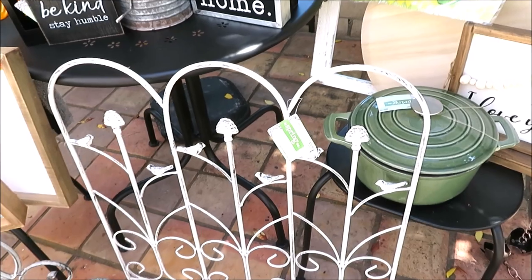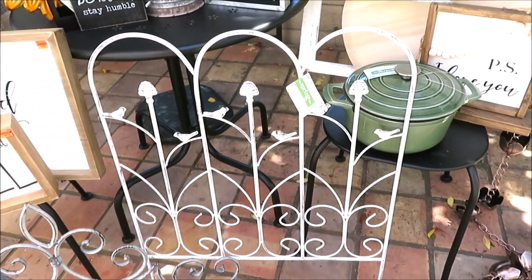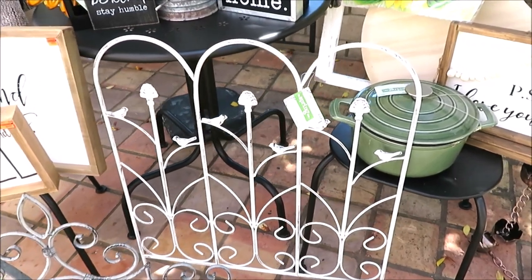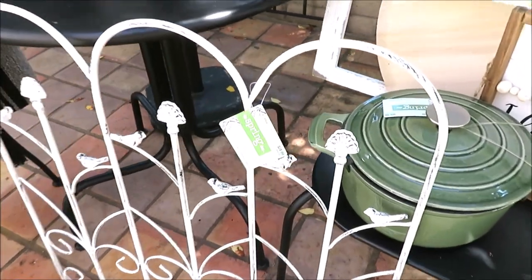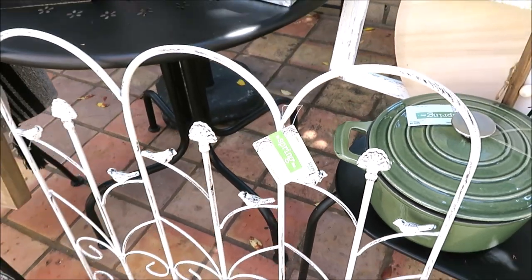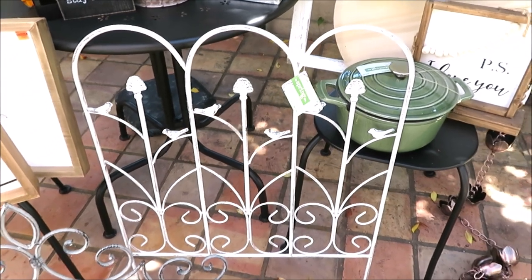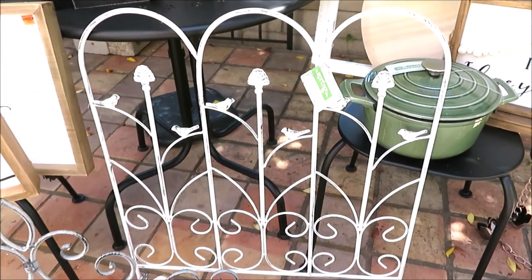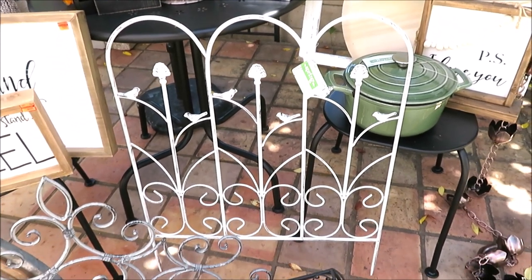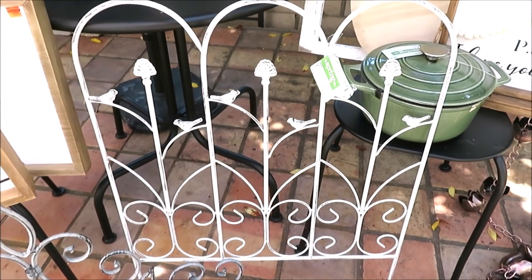This is another absolute favorite find — another metal trellis. I'm working a lot on my outdoor spaces and a lot of this I plan to use out there. It was originally $24.99, so I think I paid around $8 and change for it. I recently painted our fence white along the side of our house, so I'm thinking I might spray this black, snip off the bottoms since it's a garden stake, and use it as a decorative accent on my fence.